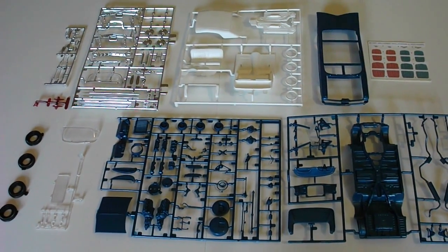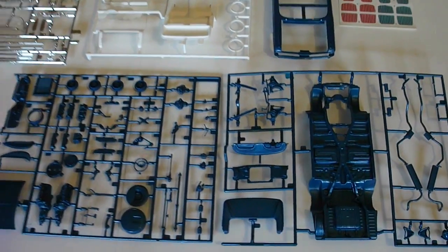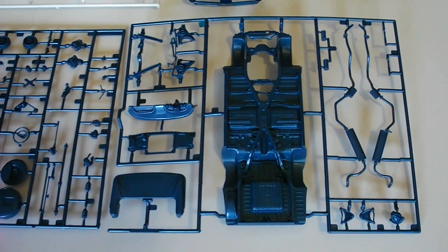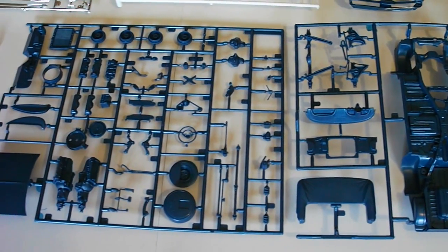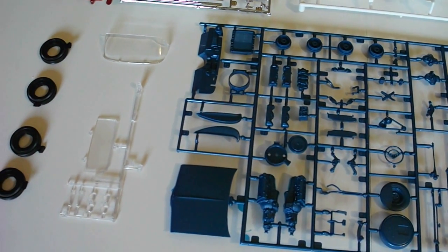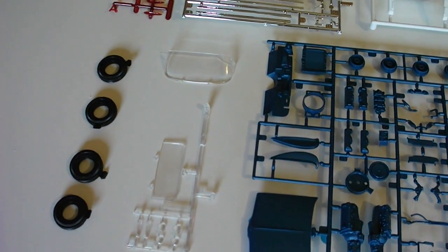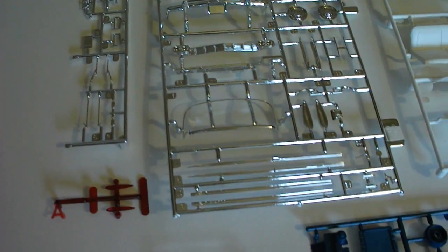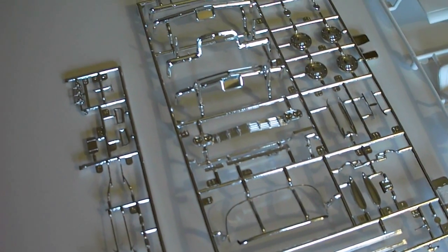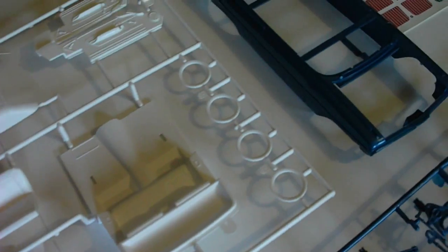Here's everything that comes in the kit — there are only about six parts trees, however the parts trees are quite large. Overall the detailing is amazing on this kit; I am really impressed. Everything looks nice — there are no metal axles, everything just looks good. The only downside is they didn't package some of the stuff, so it sat for years and has some scratches and imperfections. But for a kit this old, everything looks great. The chrome still looks really nice, they have all the white parts for the interior, and the detailing is just excellent.